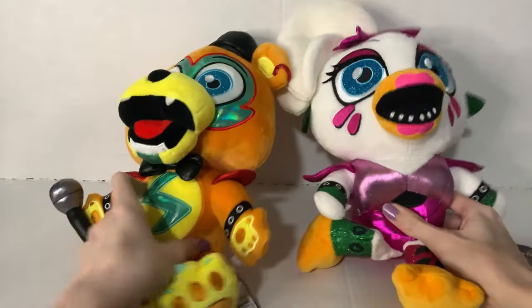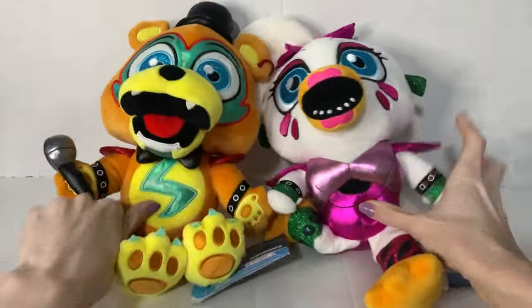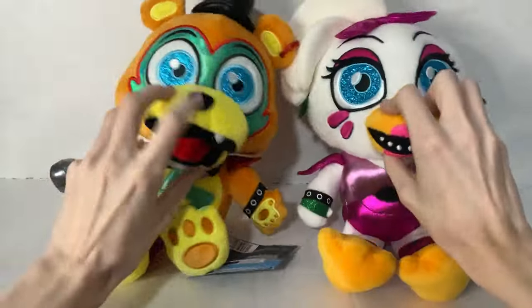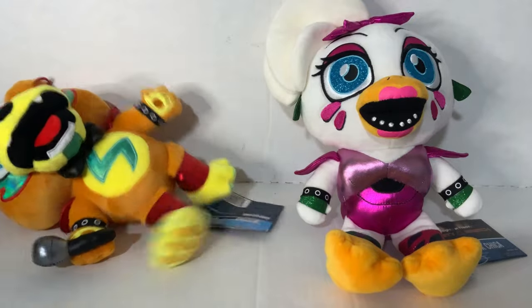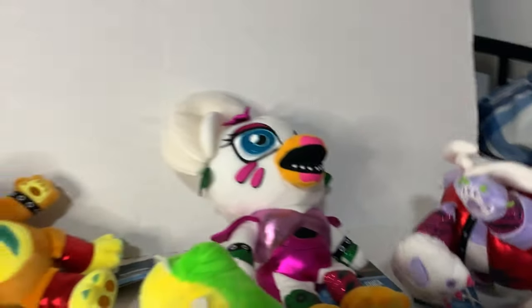These Five Nights at Freddy's Sanchi plushies are so great. I love them, how cute they are, and how they're game accurate. I just wish they had a little more ego. That's more like it. Hi everyone, we're back — Sanchi's back again.